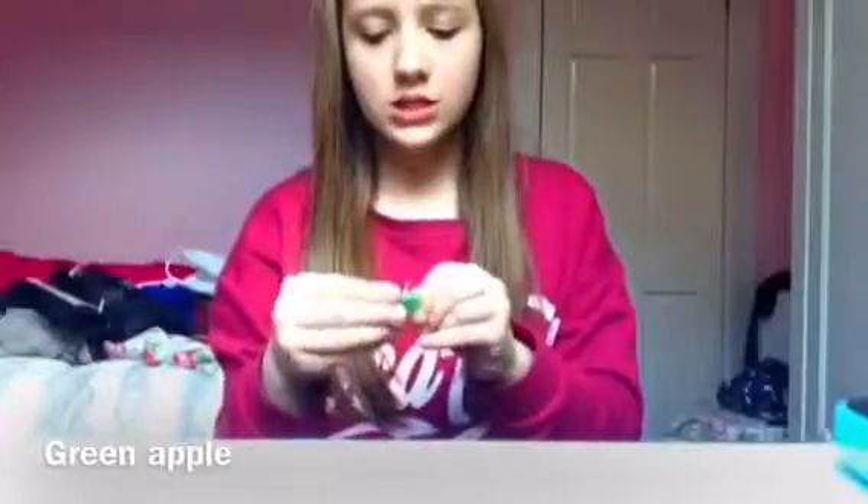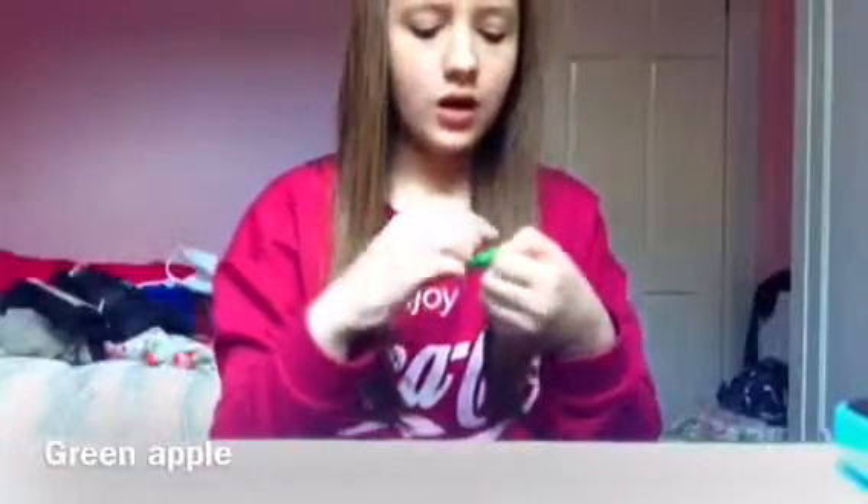This is the green apple one. It tastes like the Hubba Bubba apple chewing gum but with a bit less flavor. Hubba Bubba really lasts well when you're chewing — the flavor keeps going — but it's not as much as you get at the start of the Hubba Bubba.